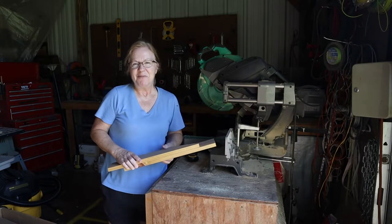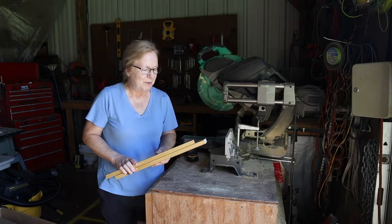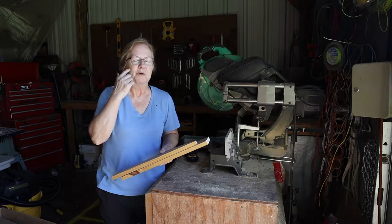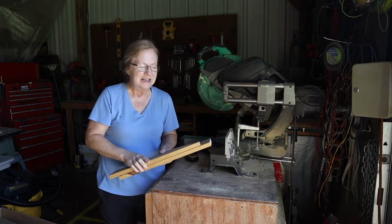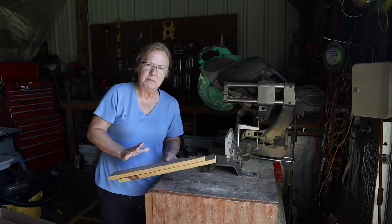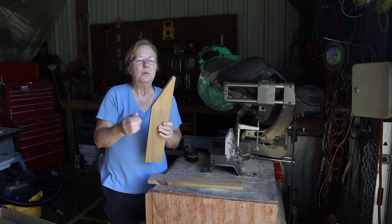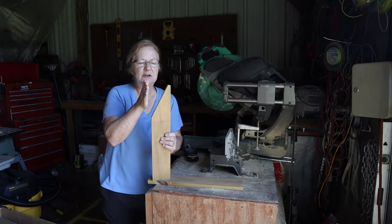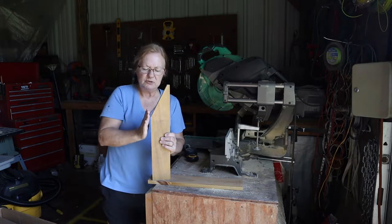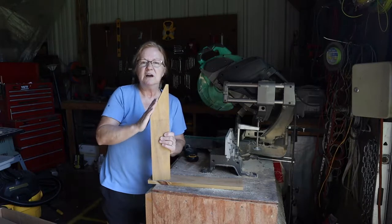Daylight got away from us and life got busy, so here I am - we're going to work on finishing up our milk stand. Our base has been made and now we need to create the support where we're going to hang our feed bucket and lock our goats in to keep them in one place. First we'll need two 1x4s that are 18 and a half inches long. On one of them, measure from one side over three inches, make a mark, then measure from the same side down five and a half inches, draw an angle between the two points, and cut there.